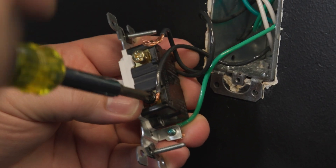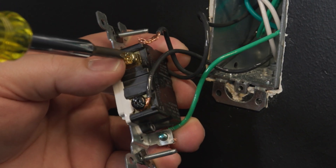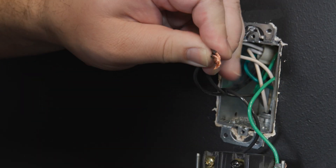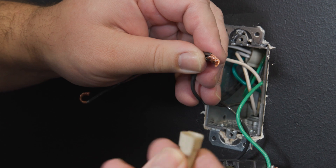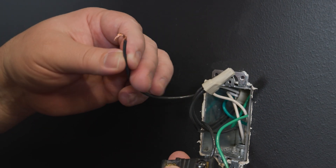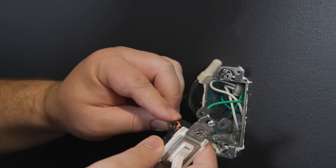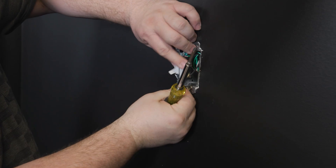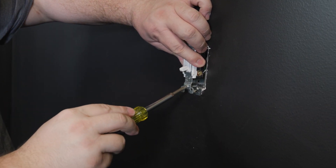Disconnect this wire and one of the traveler wires and tie them together with a jumper wire in a wire nut. Now connect the jumper wire to the common terminal of the switch. Once in place, you can reinstall the switch.